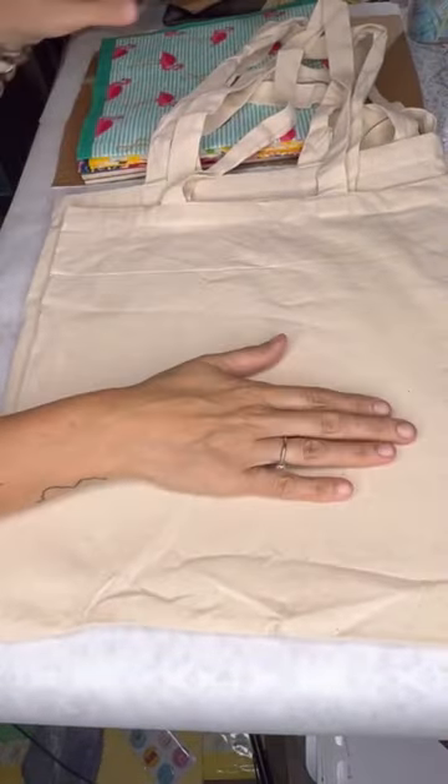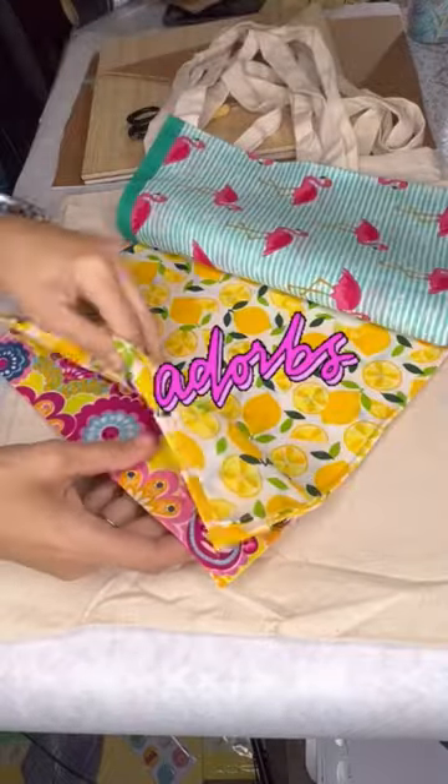It's your Sunday crafts, and this is a craft I did a while ago, but it's a great gift idea. I bought these canvas totes for super cheap at Hobby Lobby.